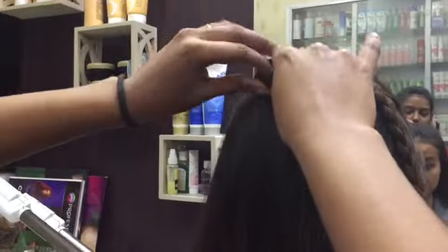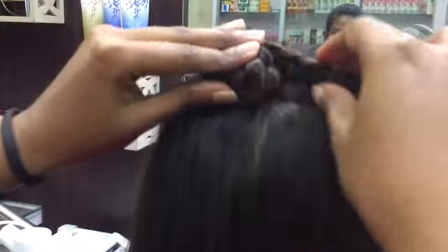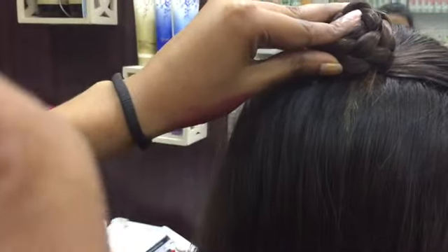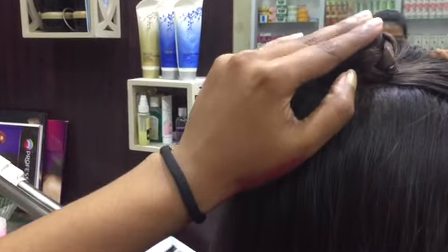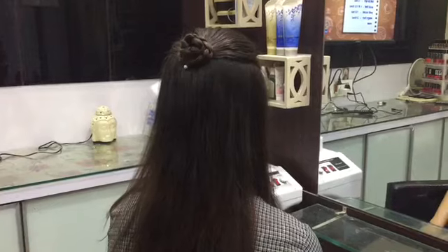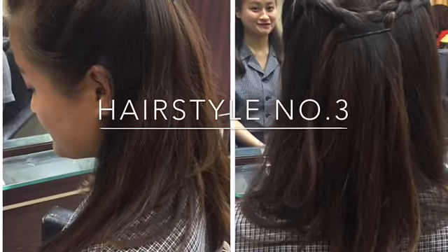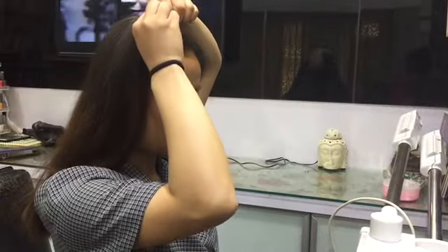Twist those braided hairs onto the part of the hair where you originally tied it, then secure it with U-pins. Make sure you secure the braided hair properly so it looks nice, neat, and clean. This is the final result — it looks like a flower. Cute, isn't it?